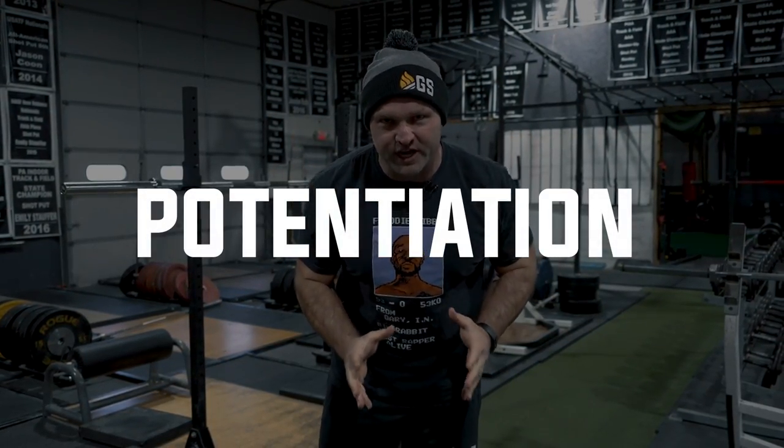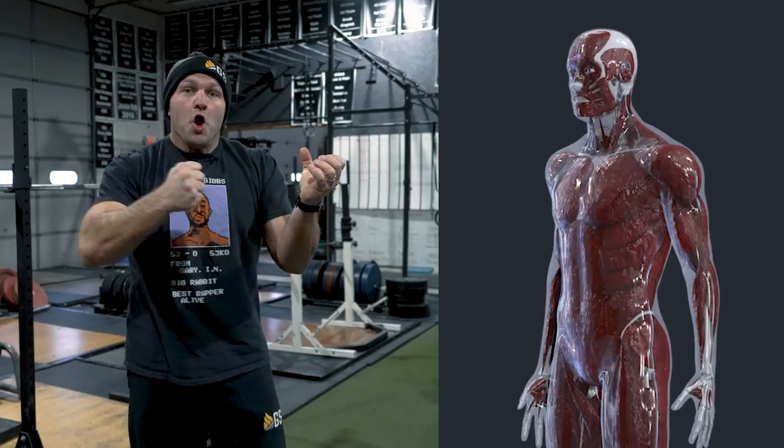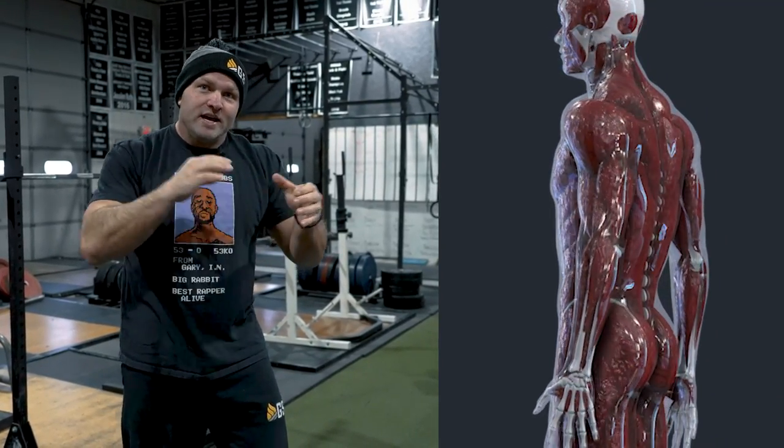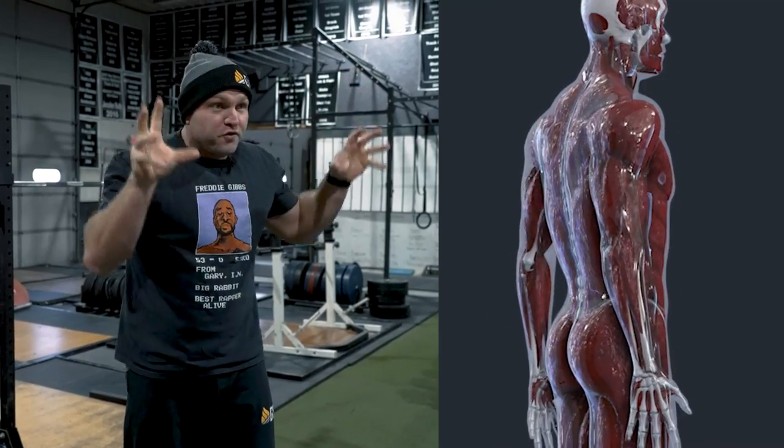Some of the principles we like to use are based around potentiation. If we think about a muscle belly, we need to increase the innervation — the energy that goes into the actual muscle — to fire and recruit the entire muscle as effectively as possible.